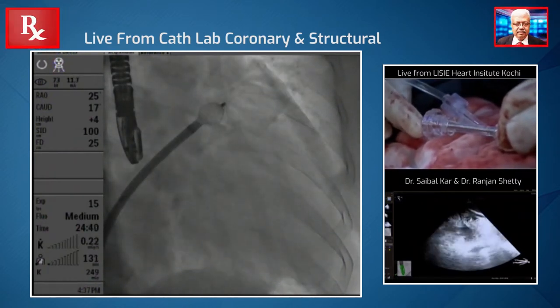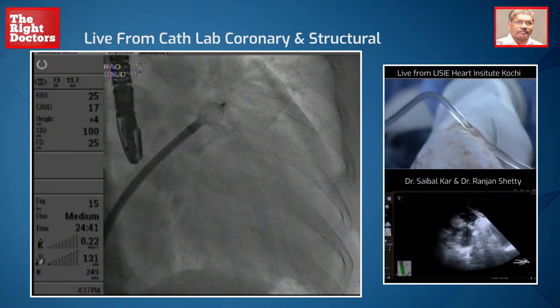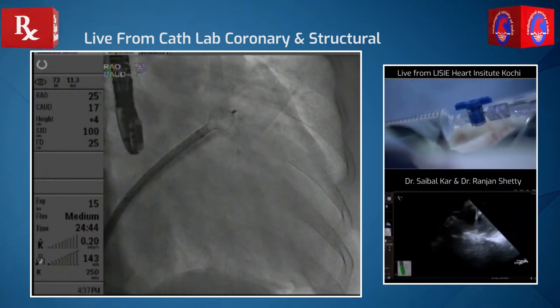Can I see my echo now? Can you show me the echo ball? So that's at the level of the circumflex. We need to see a little more clear echo — we need to see the appendage. So we're going to follow by echo — it looks quite good.